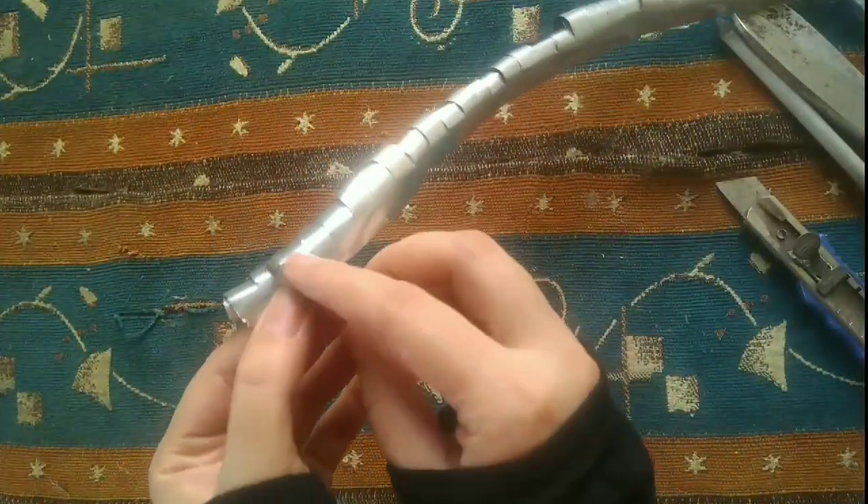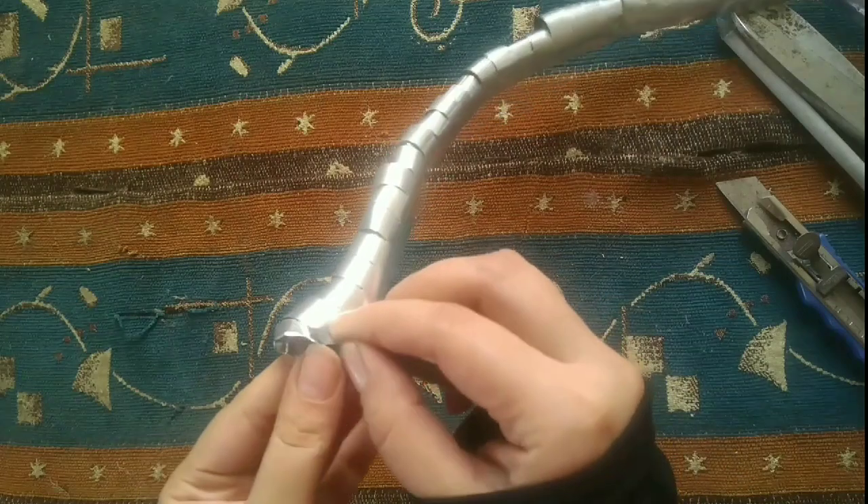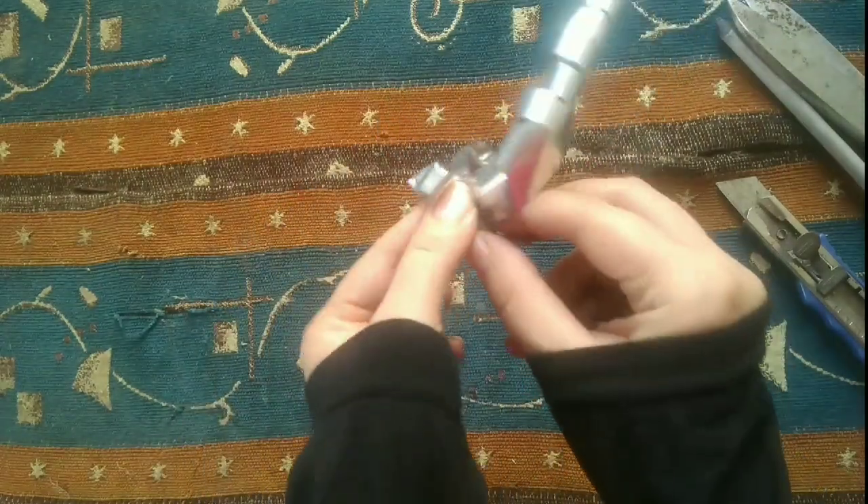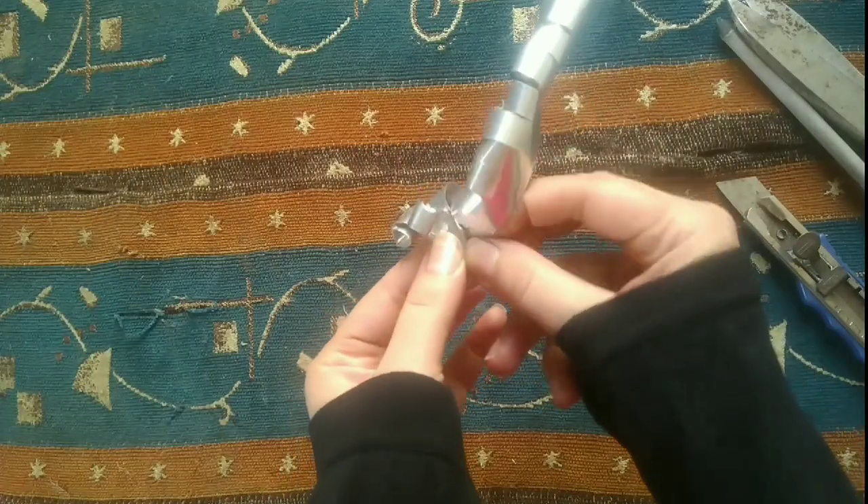Then fold it — just fold the ends. We will fold it for this step.